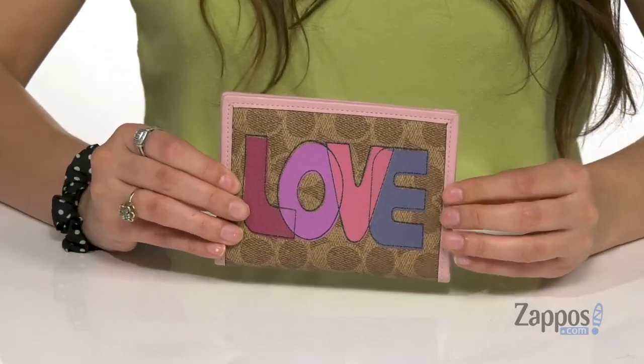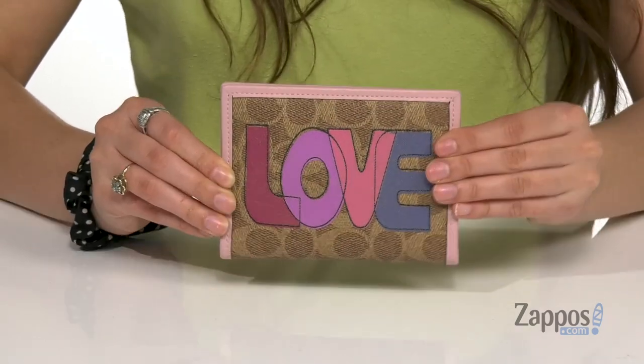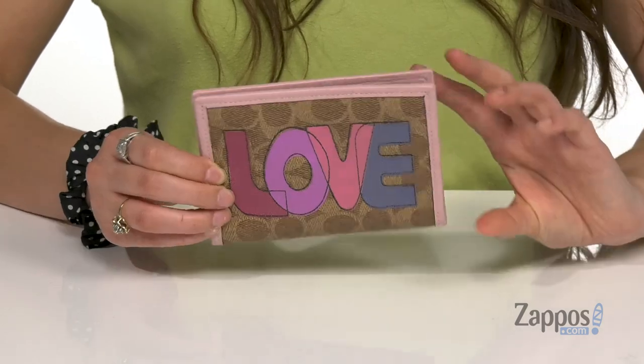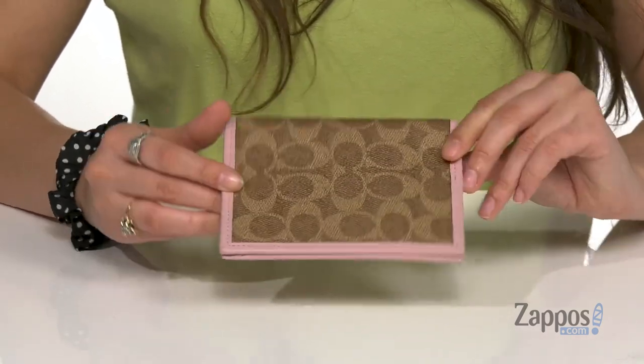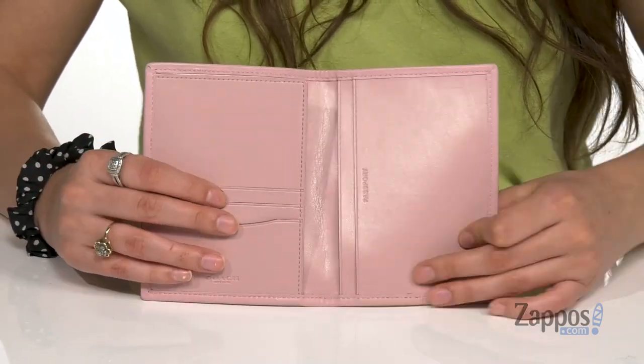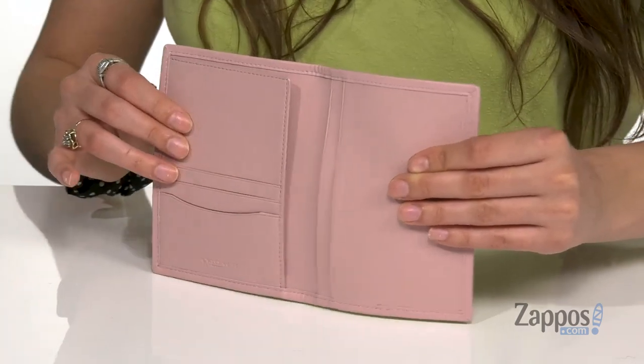This fun passport holder is crafted with a coated canvas exterior and it's got 'love' printed in bold letters, giving you a great reminder each day. It features that signature C monogram throughout, and when you open it up there's so much space. There are three slots on this side and four on the other.